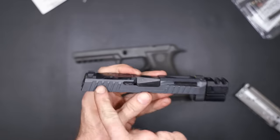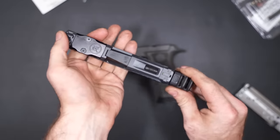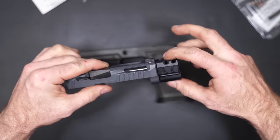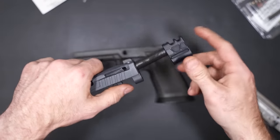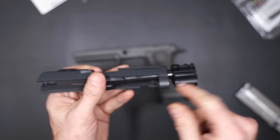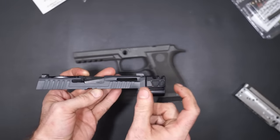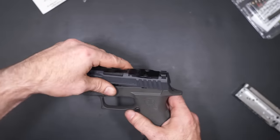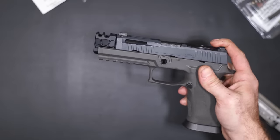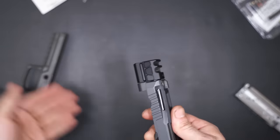I definitely have a 5% off promo code for Norso that works for anything on their website. You'll also notice this little compensator system — I'm sure some of you have seen these floating around. These are from a company called Parker Mountain Machine. Essentially what they've done is create a compensator that works with a shortened proprietary threaded barrel. The barrels are made by Faxon Firearms, even though they don't have the Faxon logo on them — so they're definitely good barrels. The point is to build something that when it's in battery, although not 100% flush, takes up a lot of the length in the dust cover. They've got single ports and this one's a two-port — I got the two-port design because I wanted more compensation.